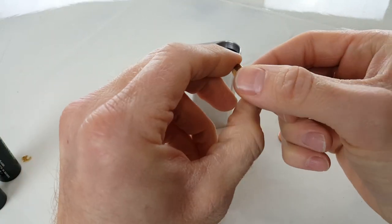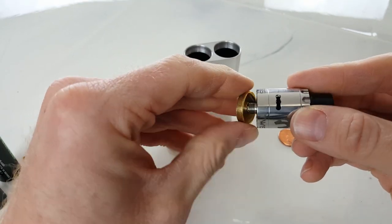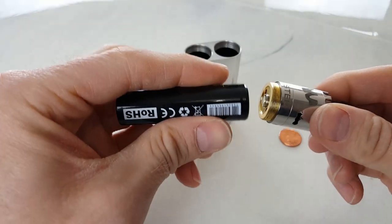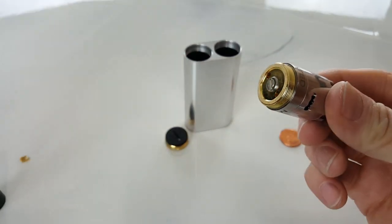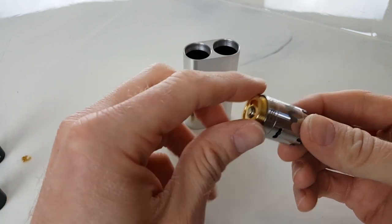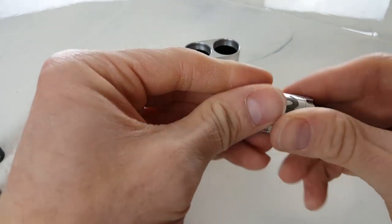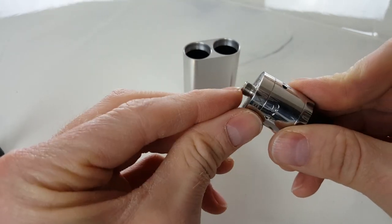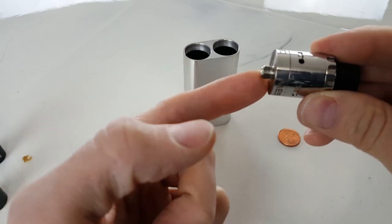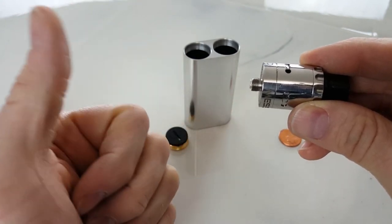You've got your 510 connector here, which is a hybrid adapter. The RDA that you put onto this has to have a protruding positive connection. So when that screws in, you want the only thing contacting the top of the battery to be that positive post connection. I would not use any sort of sub-ohm tank on this device, because a lot of times their 510 connection won't have that nice protruding piece for the positive portion. If your battery contacts any other part — the threading or something — you're going to have a hard short, and that's really dangerous, especially with a series box.